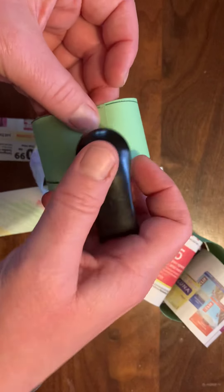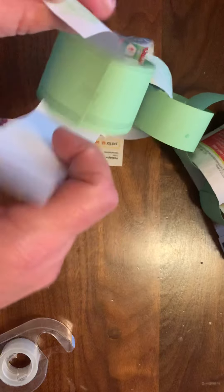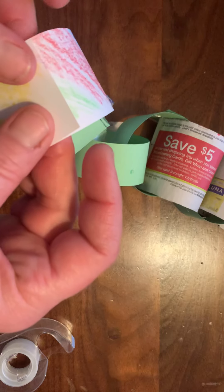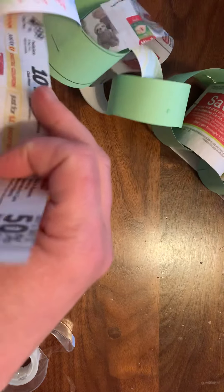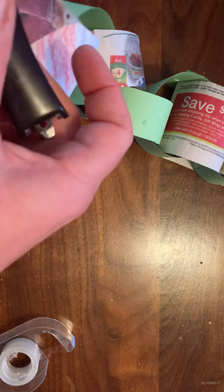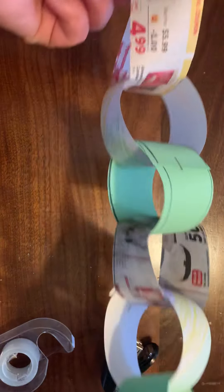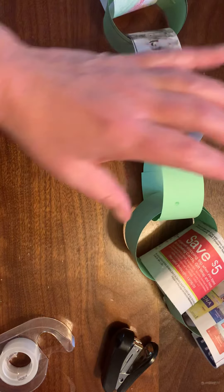I'm going to staple this one. Here comes another one — just like that. And one more. And there we go, I have a really colorful paper chain! There it is. Good luck, and enjoy making your paper chains!